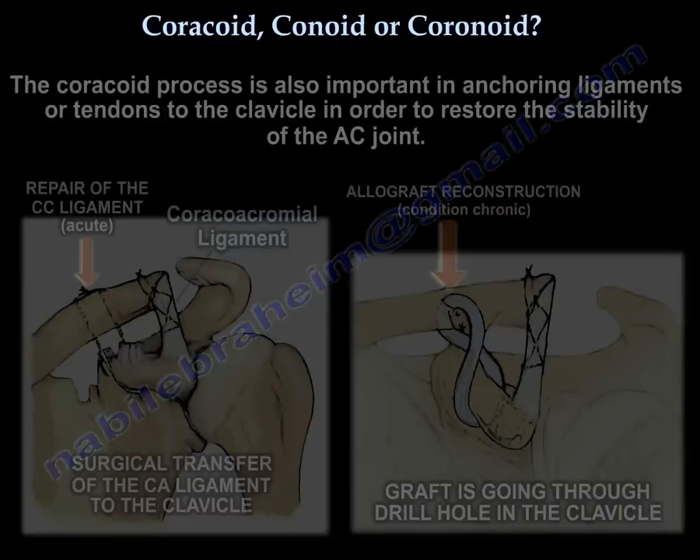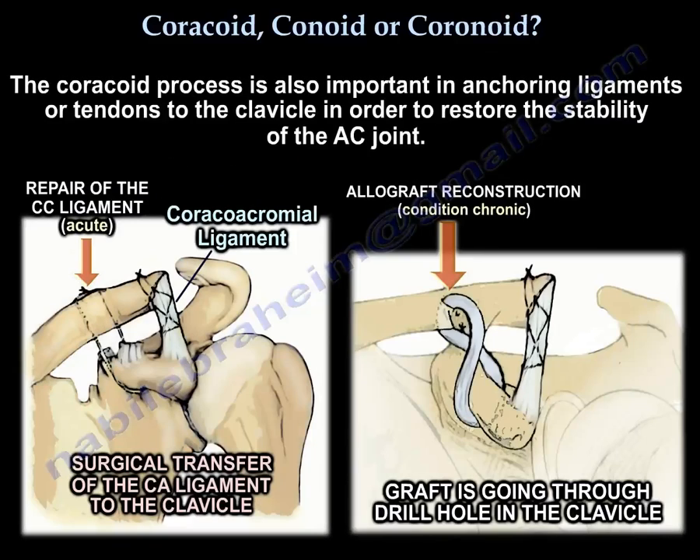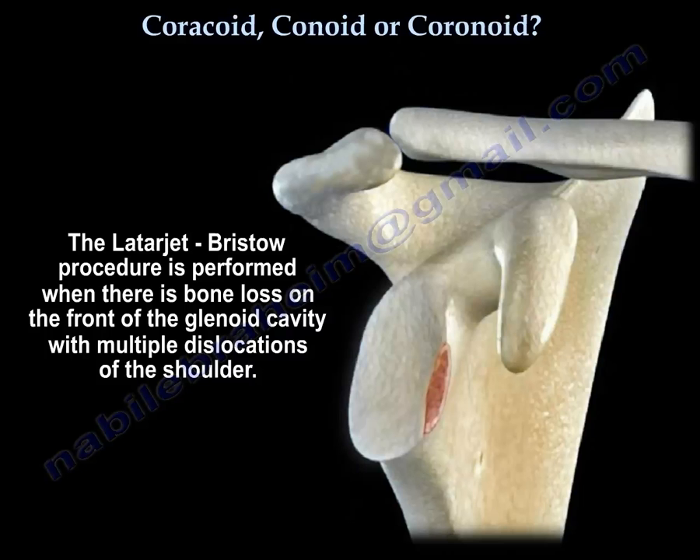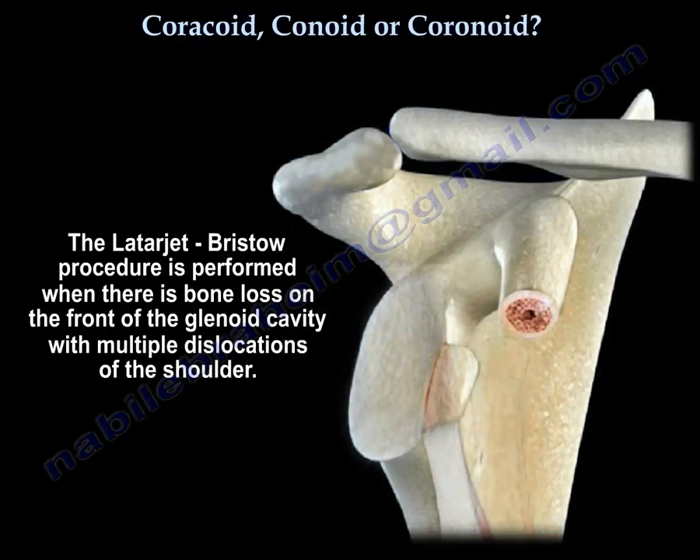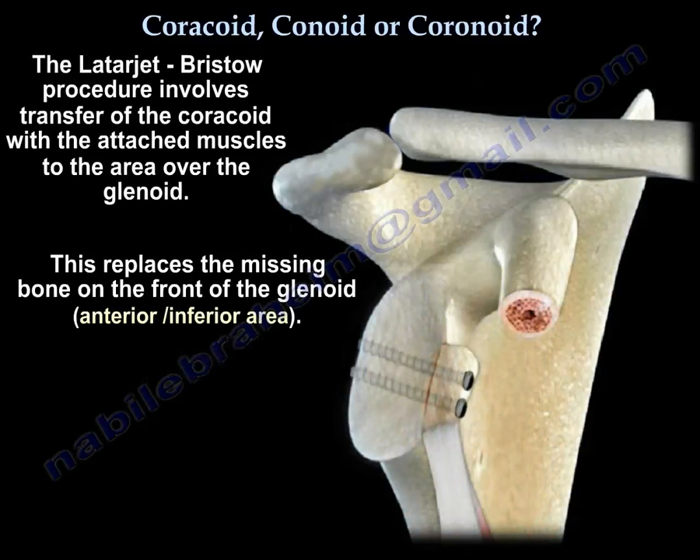The coracoid process is also important in anchoring ligaments or tendons to the clavicle to restore the stability of the AC joint. The Latarjet procedure is also performed when there is bone loss from the glenoid and the patient has multiple dislocations of the shoulder — the coracoid is transferred with its attached muscles into the deficient area in the glenoid, which is usually the anterior inferior area.